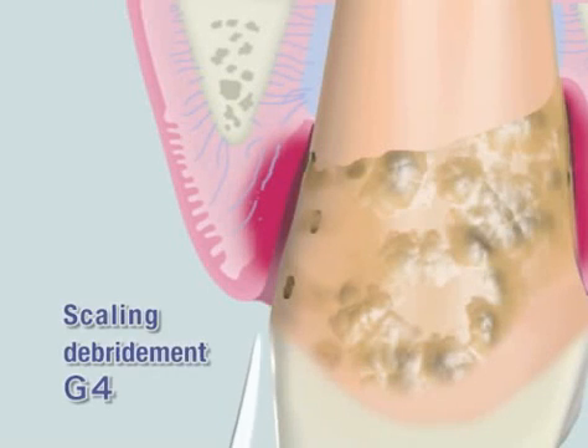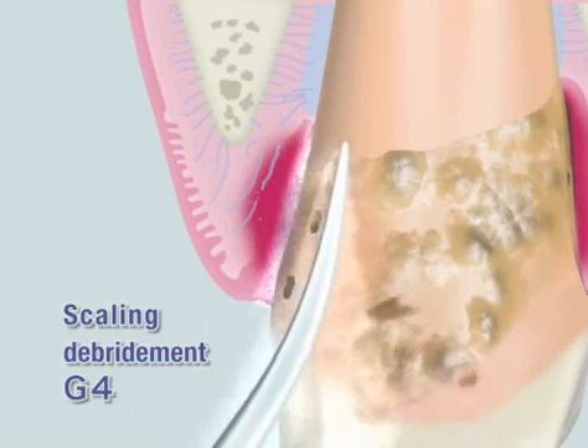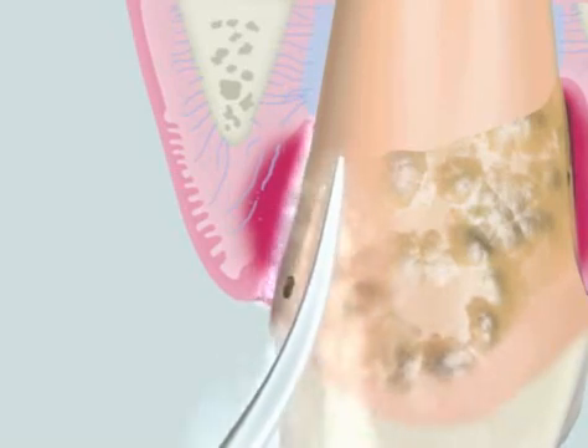For effective use of the device, proper water cooling is important as it prevents heat generation of the tip and enhances cleaning capability through the cavitation effect.